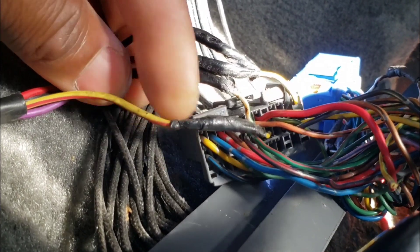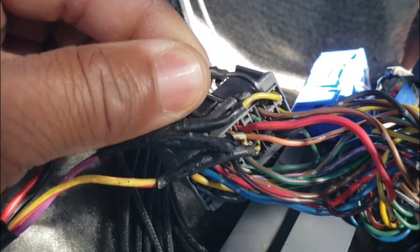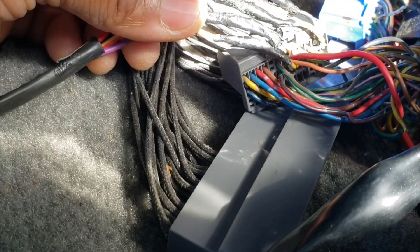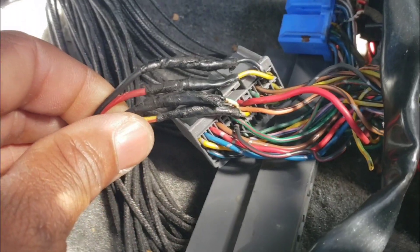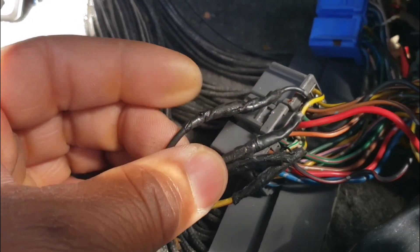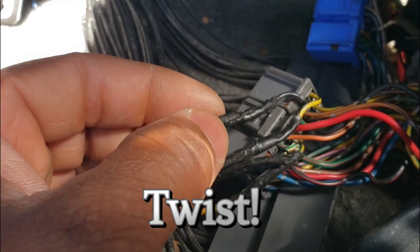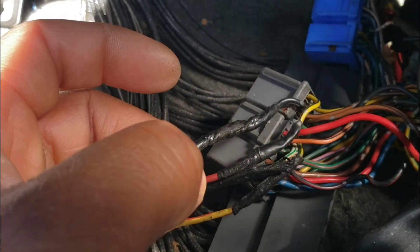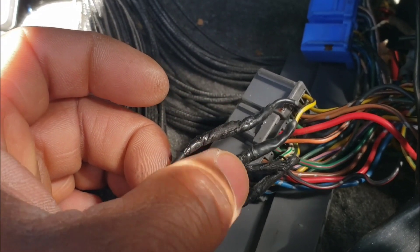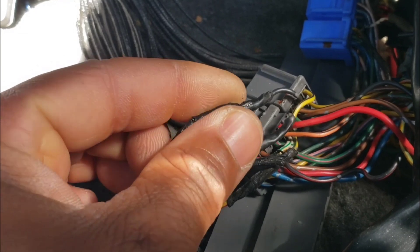From the looks of this, if you are OBD2A guys: yellow-red is going to yellow-green, the purple one is going to white-green, the red one is going to yellow-black, and the black is going to black. If you got a 97 Integra GSR and it's OBD2A, that's all you need to know right there — I just made it real easy for you. The reason I didn't use heat shrink is because I used electrical tape. Heat shrink and electrical tape — I'm not gonna say they're the same, but electrical tape could work the same way.